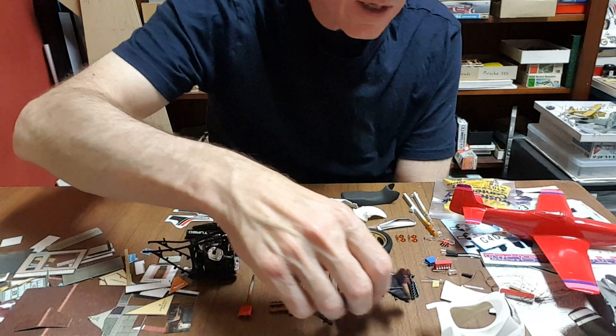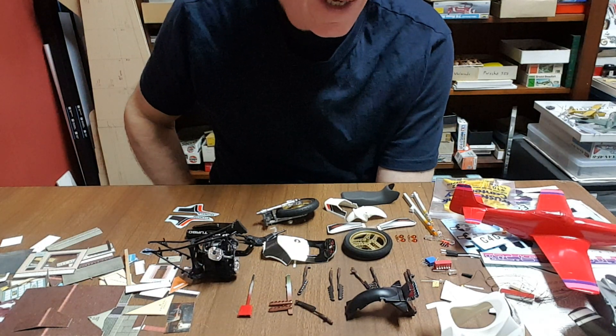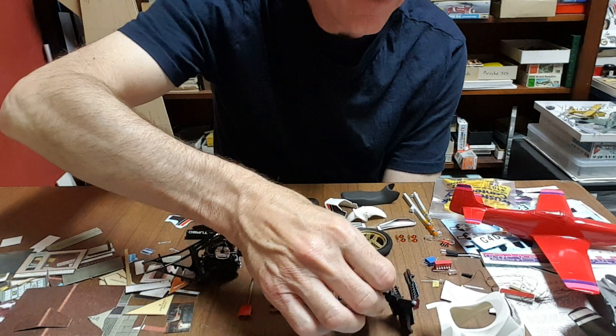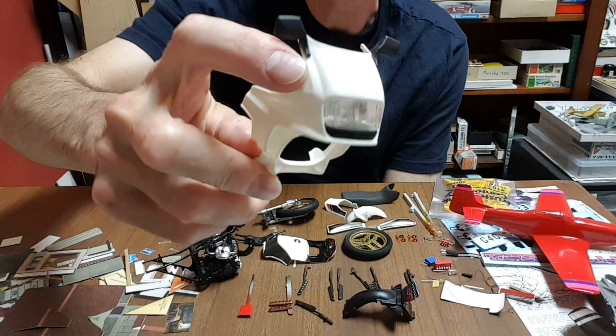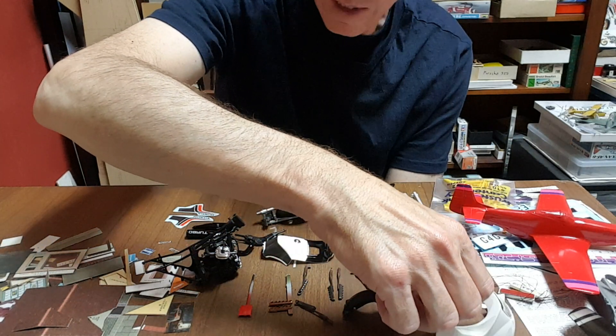On the other hand, I'm also pondering whether I should put lights into the next build — indicators, tail light, headlight, the full works. It's a kit with a lot of space; those indicators have got lots of space for little LEDs.